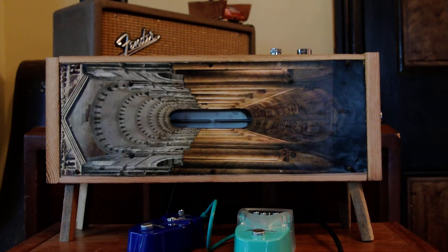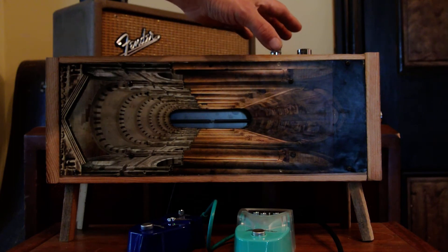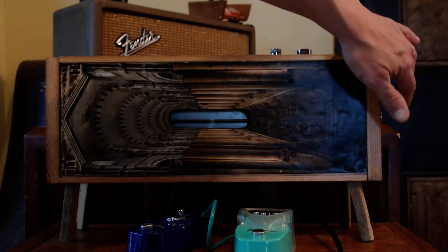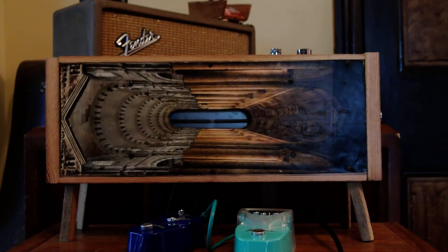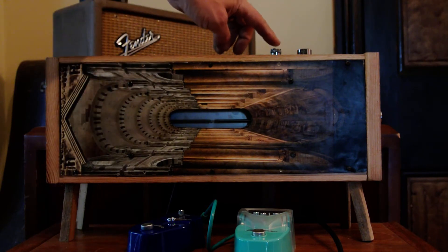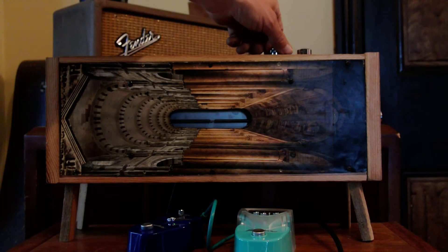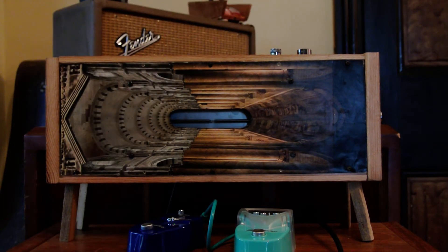It features controls for input volume — this is how much of your guitar input hits the springs, or whatever instrument you choose to plug into it. Over here on the side we have an output volume, which is the amount of reverbed output coming out of the springs. This is a super special surf knob which works counter-clockwise, or backwards, and it also has a super secret feature I'll show you later.